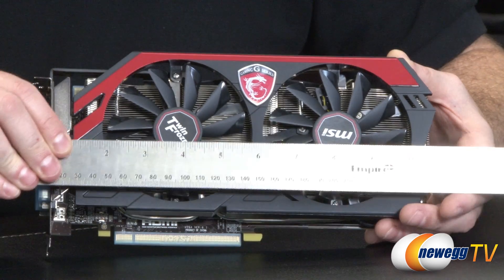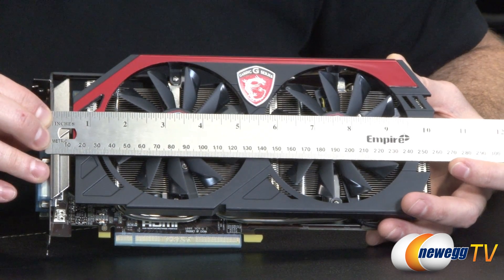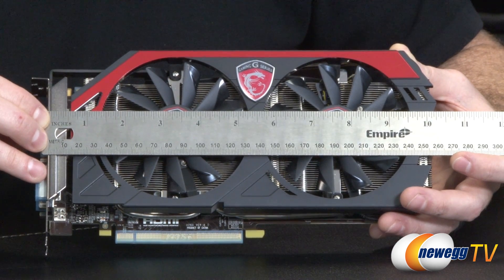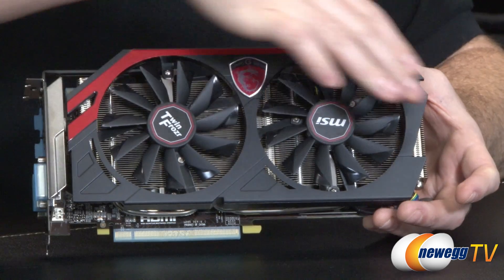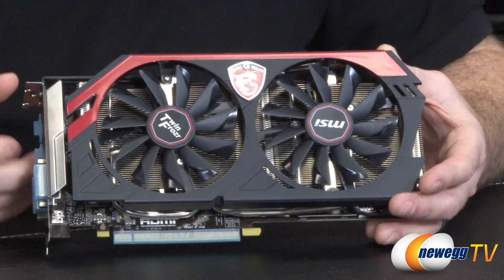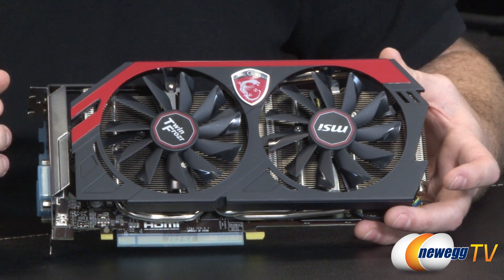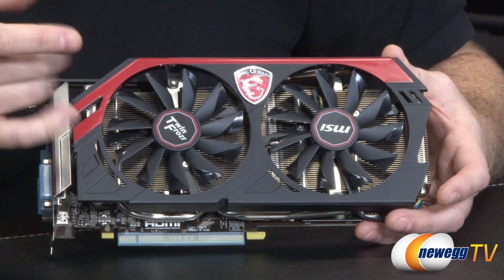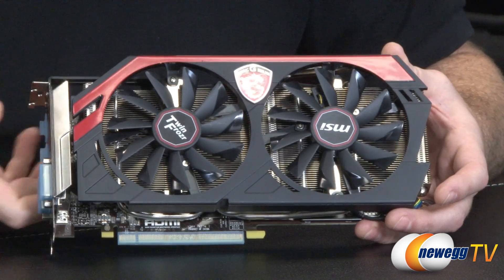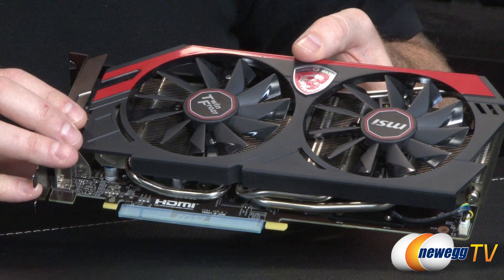Here's a closer look at the graphics card itself. Starting off with a measurement — sometimes useful to know whether the card will fit in your chosen case. I'm showing just between 10 and a quarter and 10 and a half inches, maybe 10 and three eighths, due to the protrusion of the Twin Frozr 4 cooler out at the end. Apart from that, you'll notice two extremely large fans, specially designed by MSI. They have a cool feature which spins them in reverse when you initially set up the card, helping to kick off some of the dust that might build up over time. The fans are pushing air downwards over two massive aluminum fin stacks just beneath the fans.